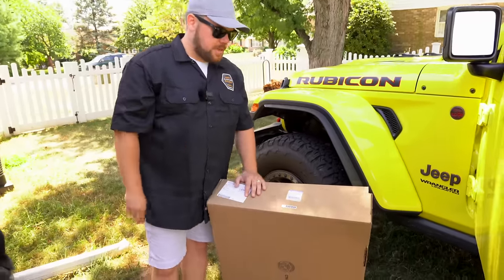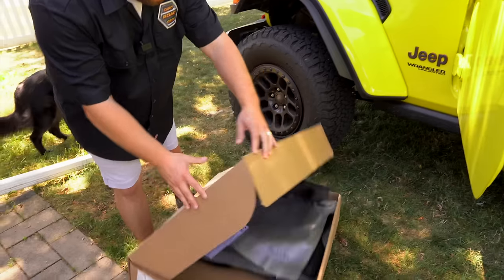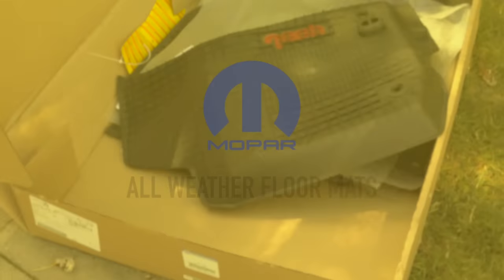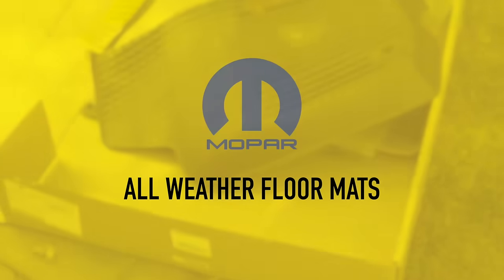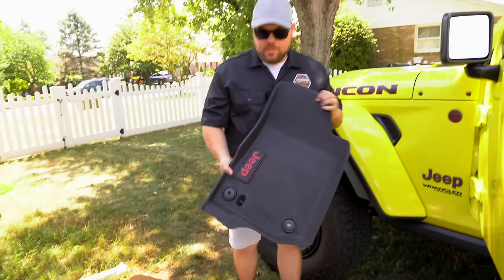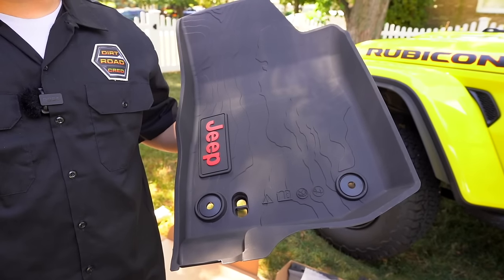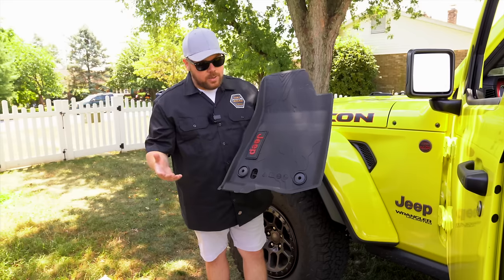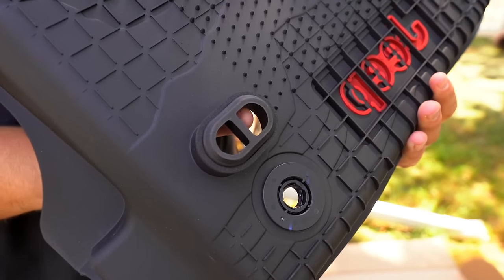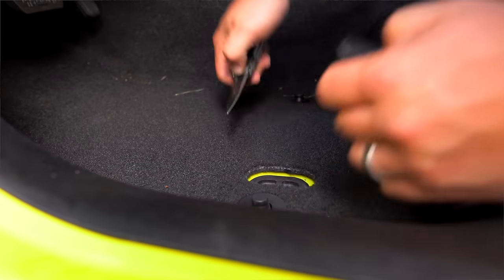You can see a Mopar part number on these — they're going to be the factory Mopar floor liners. I picked these up at the dealership in Onyx. We've got a front and rear set of the Jeep floor mats. I absolutely love these. I've been a huge fan of these even over WeatherTechs or aftermarket options. The biggest thing is that you can actually tap these into your factory drain system — the carpet has a little cutout and a notch where you can pull it out and pull the plug on top.